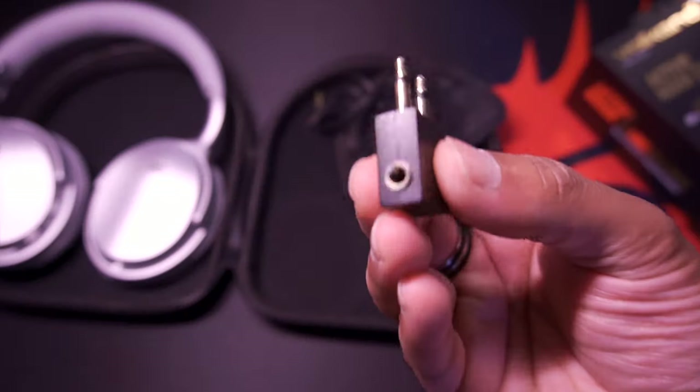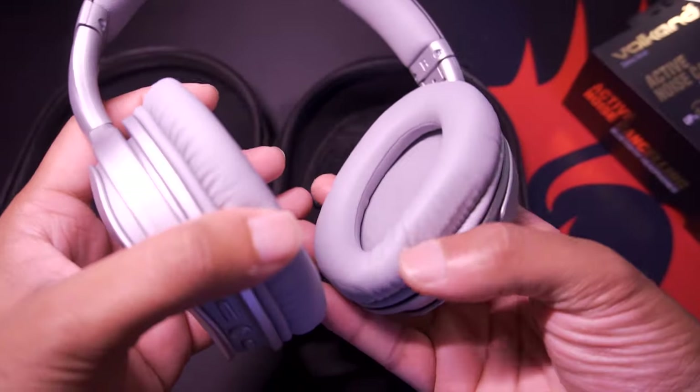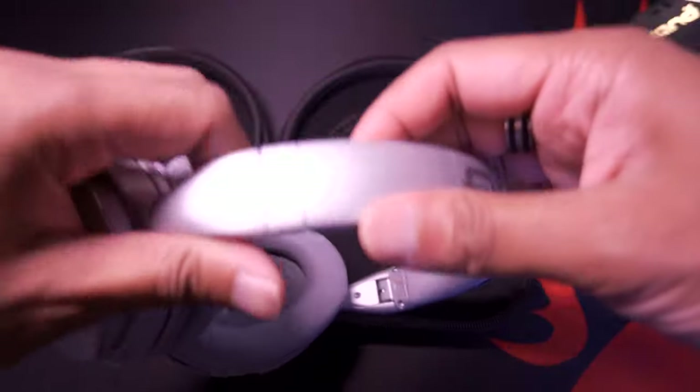They actually include a stereo adapter for use on an airplane — that's excellent, very cool. These are over-the-ear type headphones. I love the ability that they're able to fold flat like this. You do have adjustments on both the left and right side.